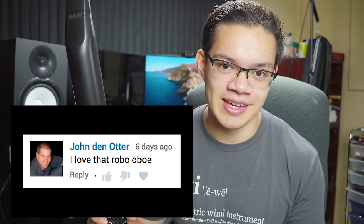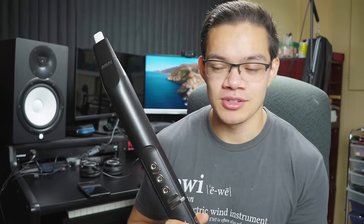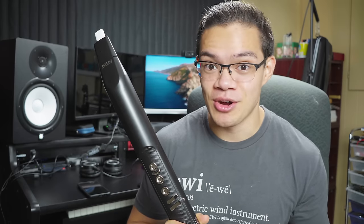If you're just discovering me or just discovering the EWI, I'd recommend you watch my first EWI video. It goes over the history of the instrument and the fundamentals of playing it. The main thing I love about the EWI is being able to translate my saxophone skills onto a completely new instrument with a completely different sound and lots of interesting tones.